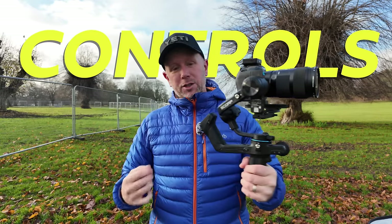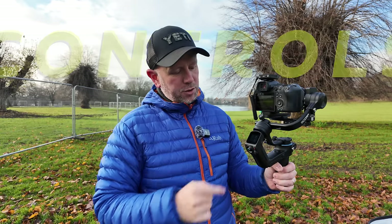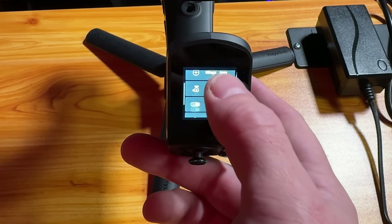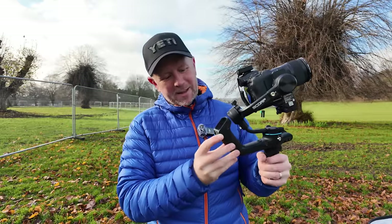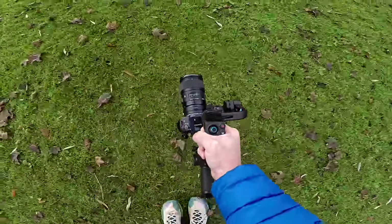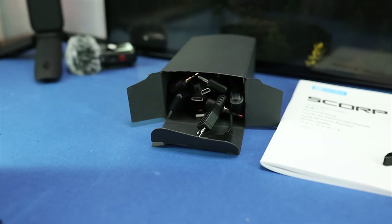The first thing about this gimbal is the controls have been greatly improved over the previous generation. We've got a front touchscreen for going through the menu, setting it up, and changing the different modes. We've got a nice joystick which is really sensitive — I love it, it works really well. There's also a record button and a mode button, and it comes with all the cables to control your camera from the gimbal.